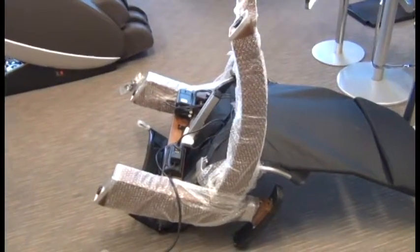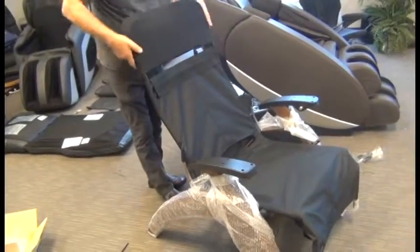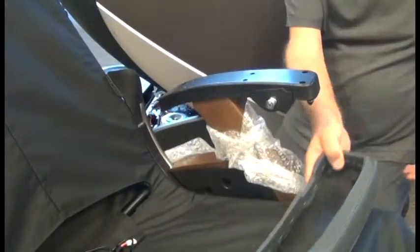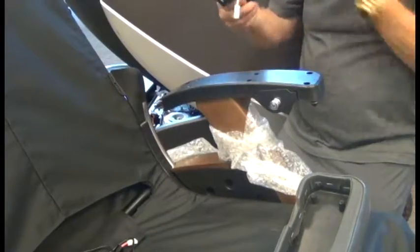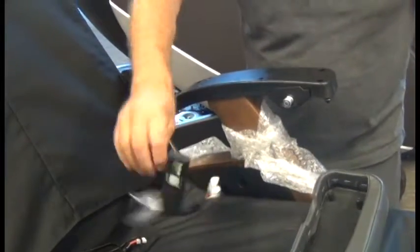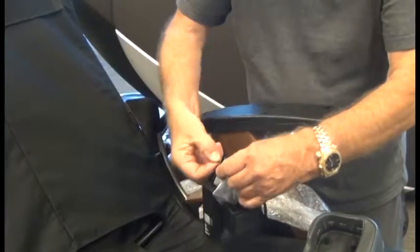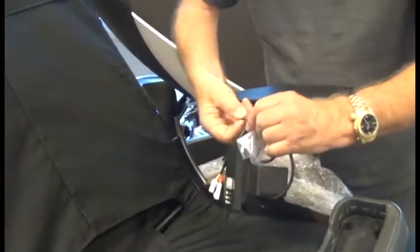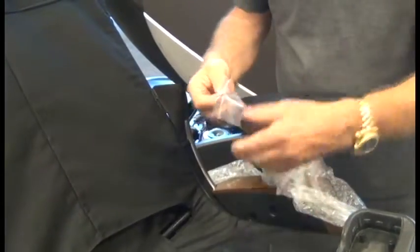Now we're ready to return the chair to the upright position. Now we're ready to install the Jade Heat kit control panel along with the recline lever guard. The purpose of the guard is to help you avoid inadvertently hitting it and causing inadvertent movement. In order to do this, we also need to install the left-hand arm cap.